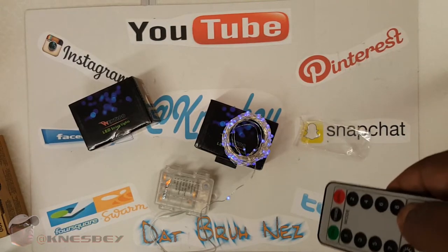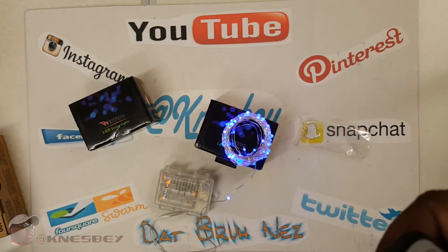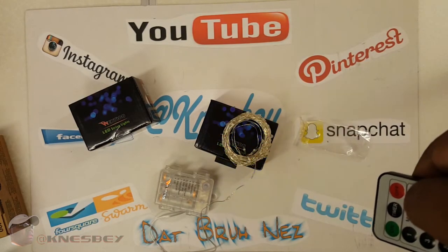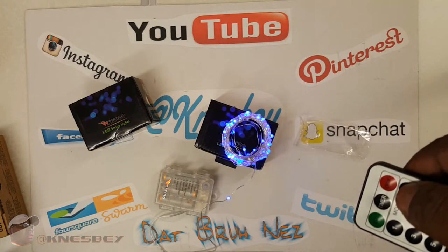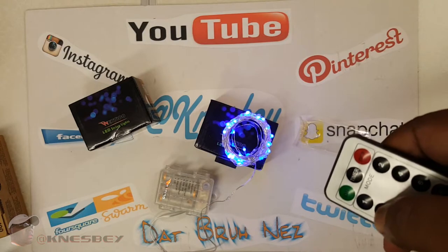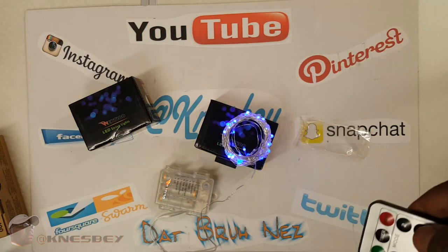You got the dim plus and minus button there, so let's dim them. See how dim I made them — and make them brighter, as bright as they can go. You can make these bad boys pretty bright. Now let's see what the different modes are. Mode one looks like a random mode. Mode two is kind of like a sprinkling effect — fast and slow. Mode three is that motion right there.